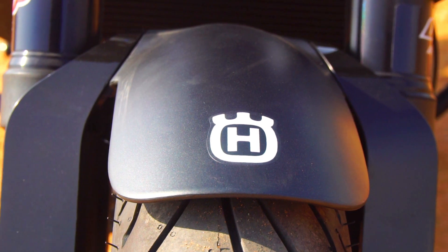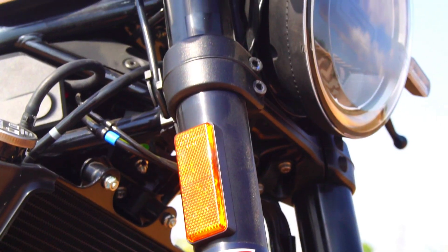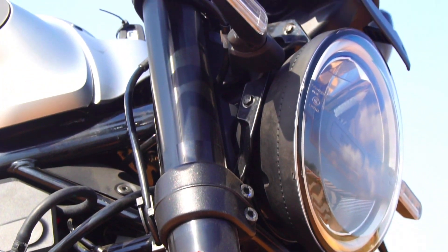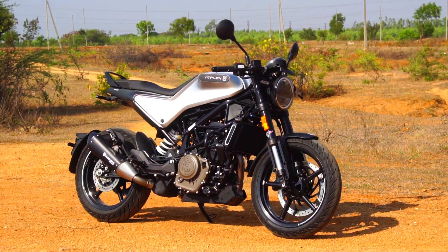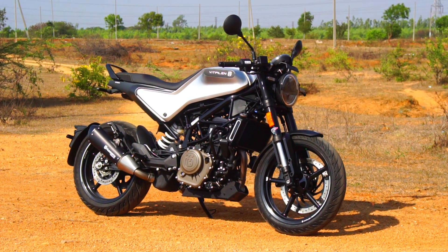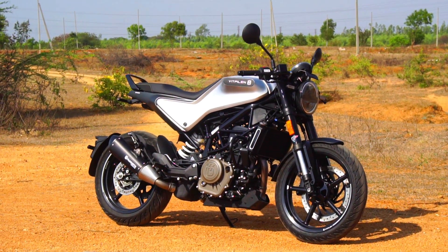Also, the Vitpilen gets radial street tires, whereas the Svartpilen gets dual-purpose tires — so the Vitpilen is primarily for street use, while the Svartpilen is for off-roading as it is a scrambler. Another difference is that the Svartpilen gets a luggage rack on the tank and a heat shield or protective cover for the exhaust, but the Vitpilen gets neither of those.